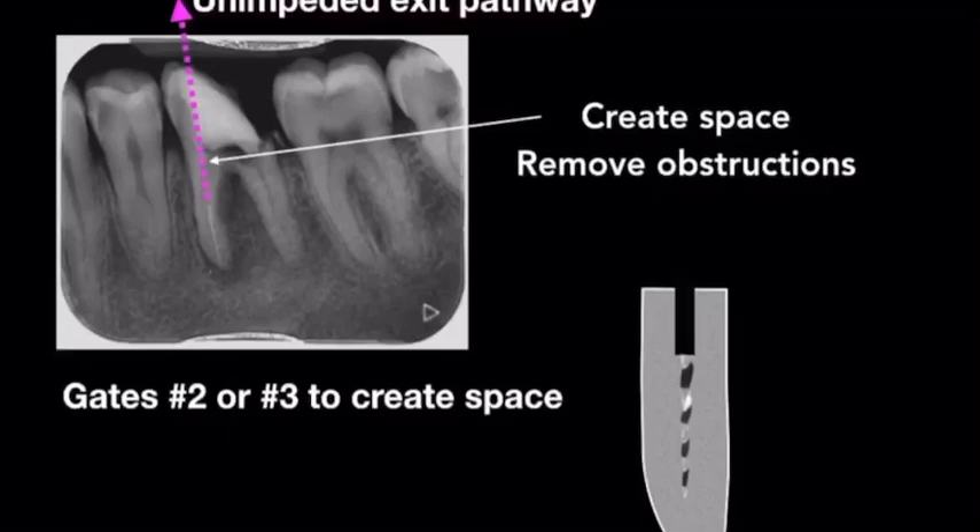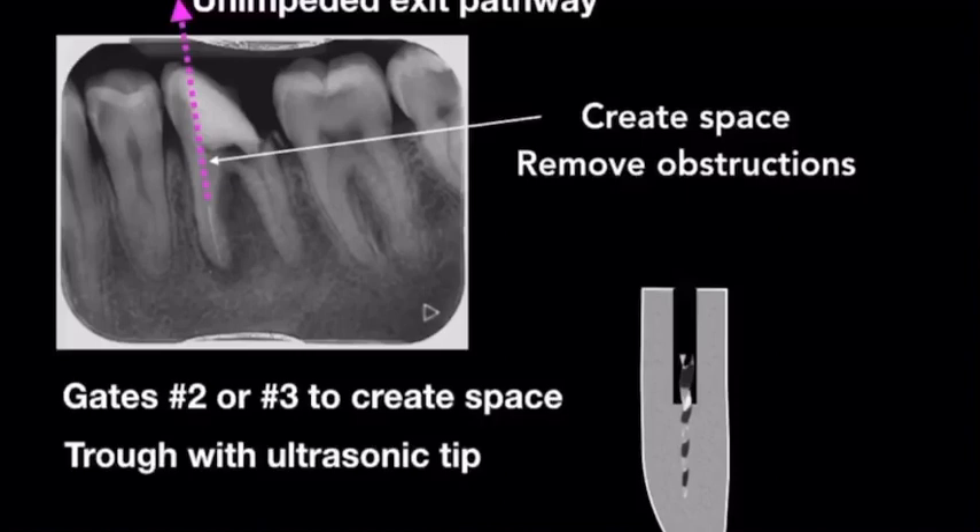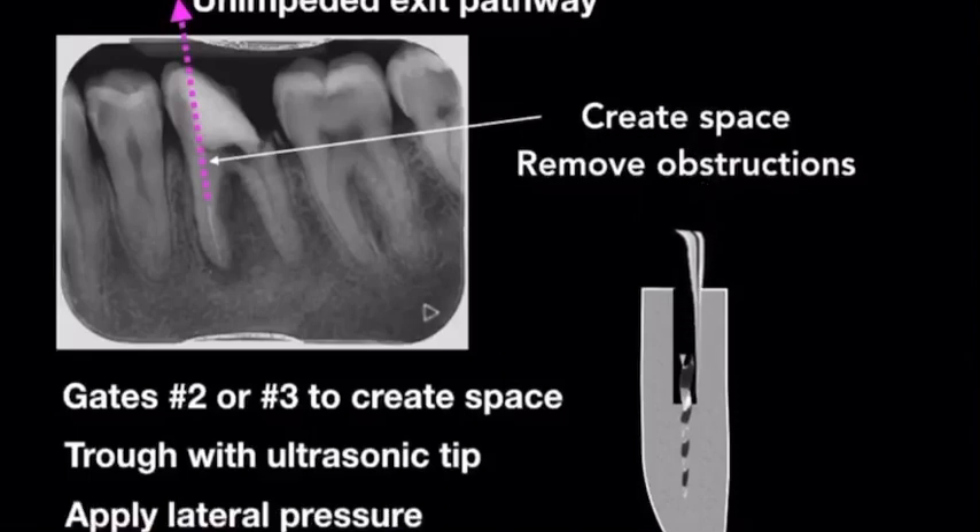Once we've achieved a staging platform over the head of the instrument, we can then trough around it with an ultrasonic tip. And finally, applying lateral pressure to the piece of broken file, we will hopefully retrieve it.